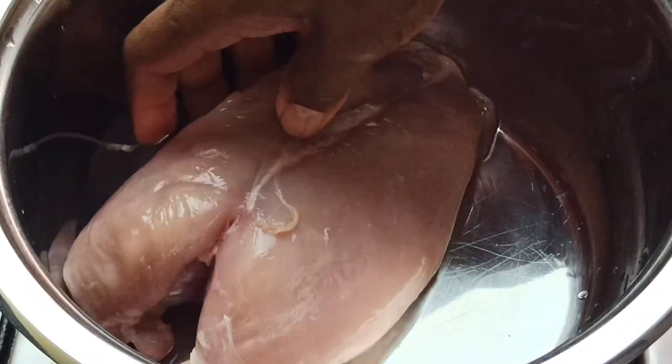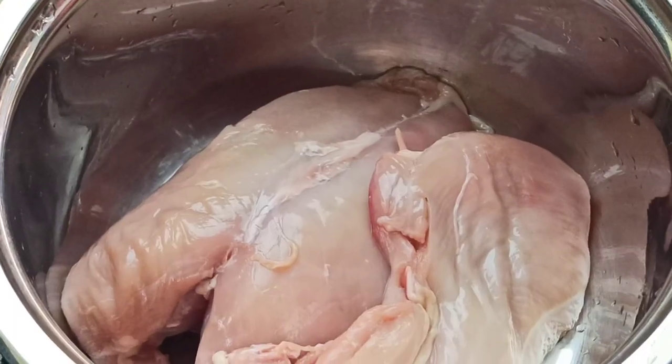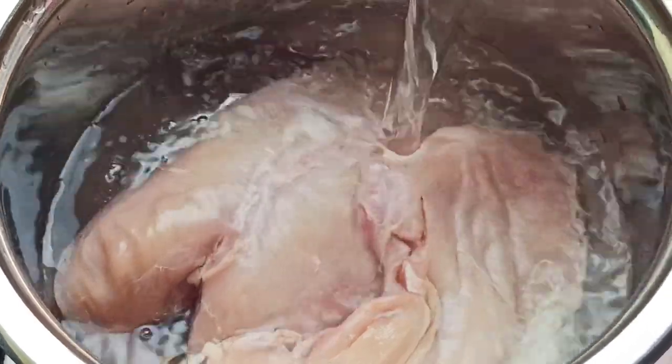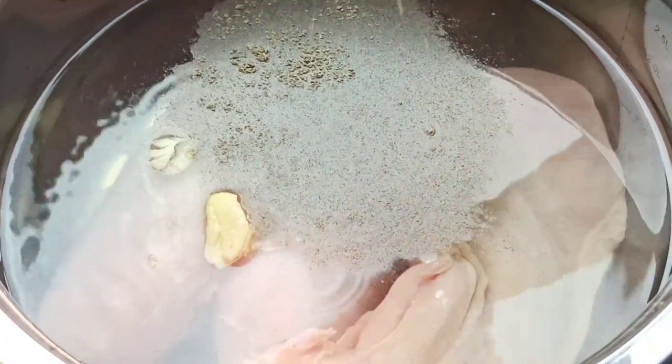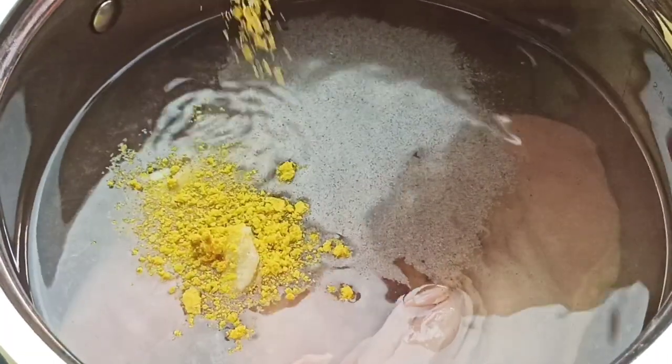Start by bringing your chicken breast into a medium sized pot. I'm using one and a half chicken breasts, also adding 900 mils of water, two crushed garlic cloves, half a teaspoon of black pepper, half a teaspoon of salt, and one crushed bouillon cube.